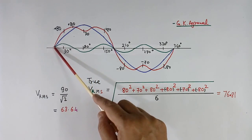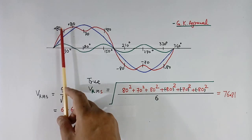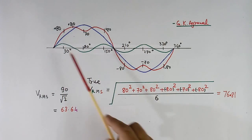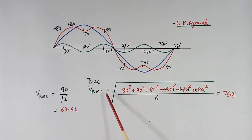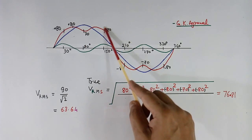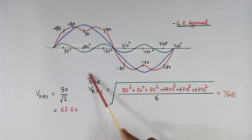Now we will measure the voltage of this red color wave shape using the true RMS method. Again, in this red color wave shape we measure 6 values: 80, 70, 80, minus 80, minus 70, and minus 80. First we take the square: 80², 70², 80², (−80)², (−70)², (−80)². To take the mean, we add all 6 and divide by 6. Then we take the root. This comes to 76.81 volts using the true RMS method.